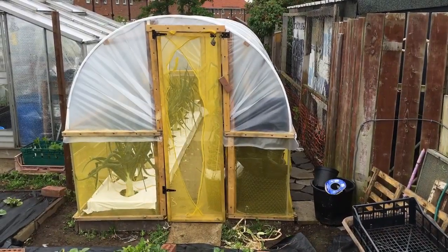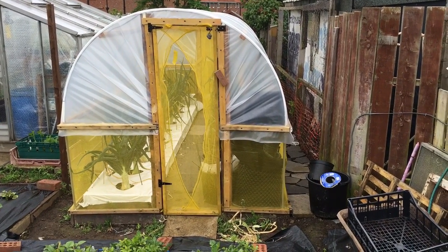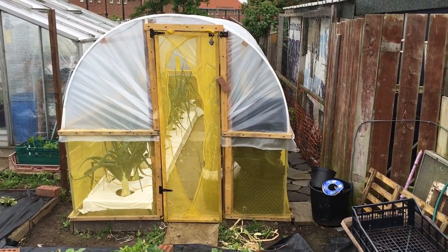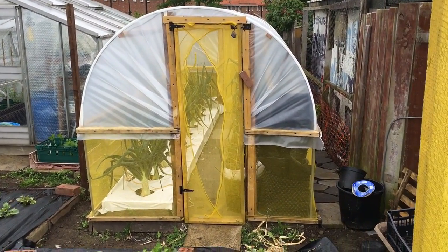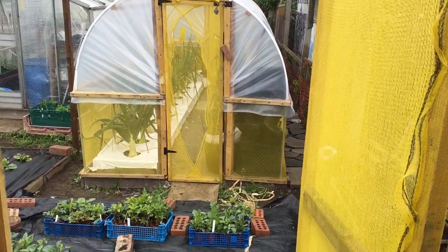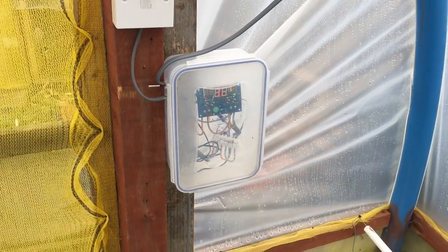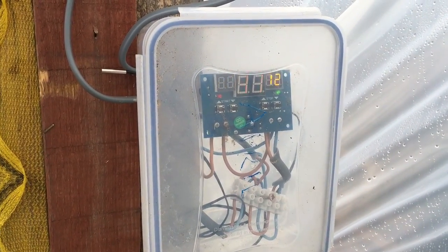That's polytunnel number one. In there I've got a LED light, and I have the capacity to put a 12 volt water pump system in, which I'll be doing over the next couple of weeks. I'll do a little update on that one as and when I get it sorted.